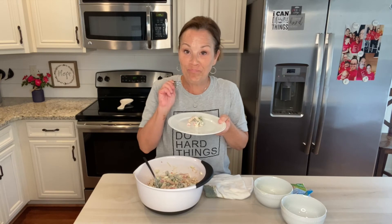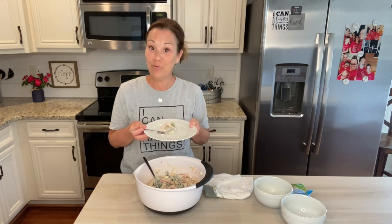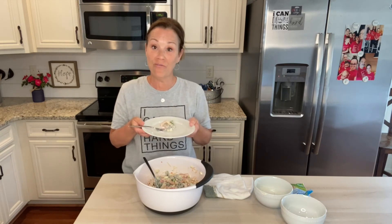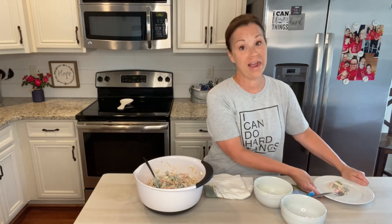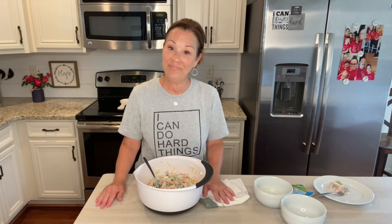Mmm, so good! You guys are going to love that. If you like pasta salad and love ranch, this is a great summer meal for you. Thank you so much for joining me today — I want to remind you that you can do hard things, and I know that you can. Take care everyone, I will see you next time, bye!